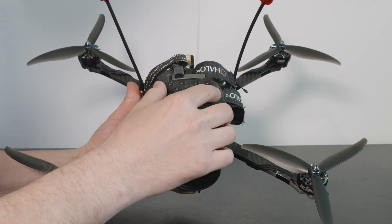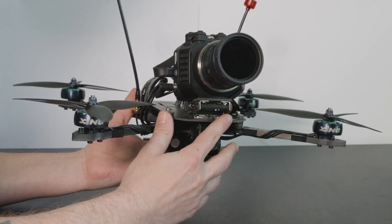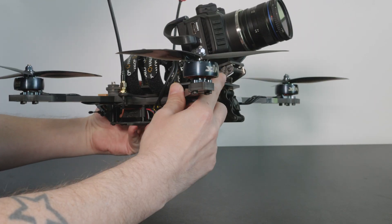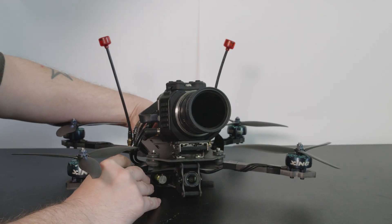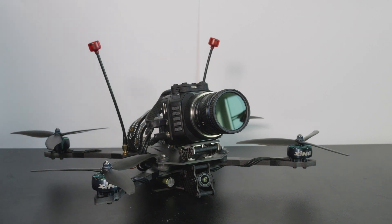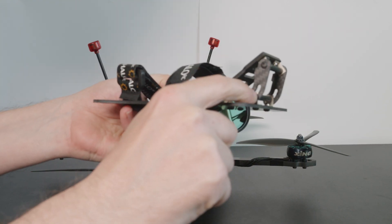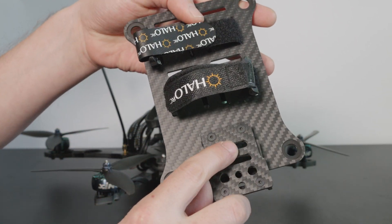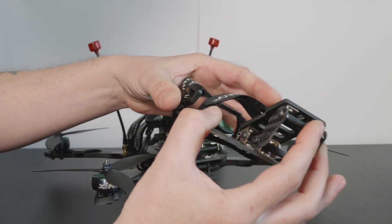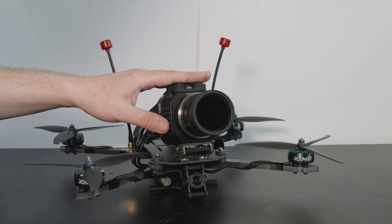Before I show you the functionality of the button extension, I wanted to show you a couple of other products I've released recently. The main one is this adjustable camera mount, so we can mount this camera to my existing frames — the Halo RC Horus or the Halo RC Cali. It has a built-in mount where you can adjust the angle and tighten up the bolts, with two slots and three-quarter inch holes for mounting various cameras. It's not really designed for big heavy full-size cinema cameras, but anything like the MicroStudio or up to an FX30 would be fine.